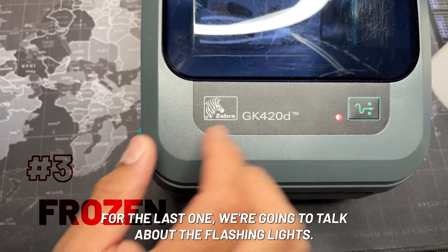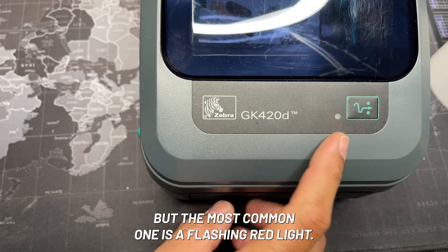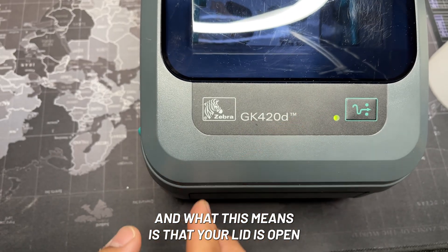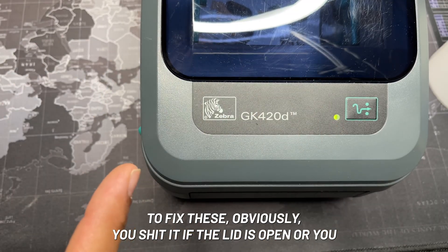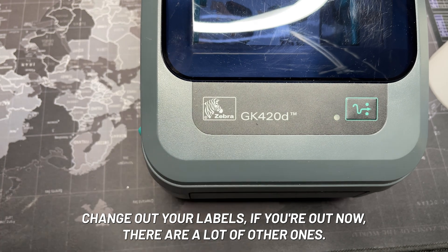For the last issue, we're going to talk about the flashing light. There are several different meanings, but the most common is a flashing red light. This status is called 'stopped,' and it means either your lid is open or you ran out of labels — more likely you ran out of labels. To fix these, you shut the lid if it's open, or change out your labels if you're out.